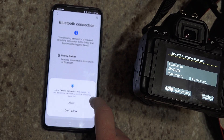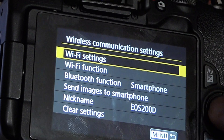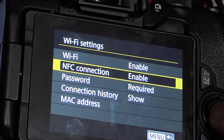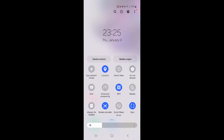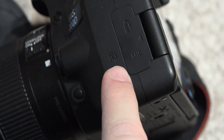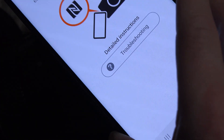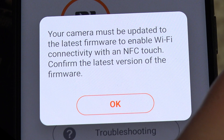If it doesn't connect like this either, then try to connect it with NFC. Turn on NFC on your camera — it is in the same menu as the Wi-Fi settings. Turn on NFC on your phone, and then touch the NFC symbol on the camera with your phone. If your camera is up to date, it should work. I had to update mine, so that's why I'm telling you.